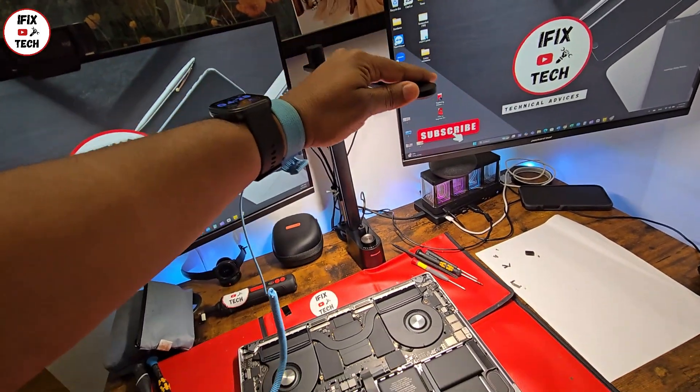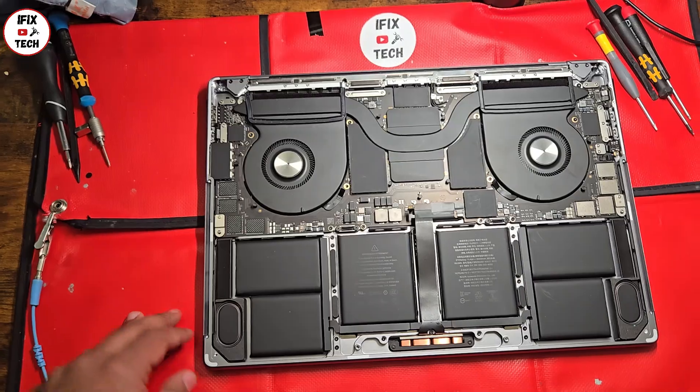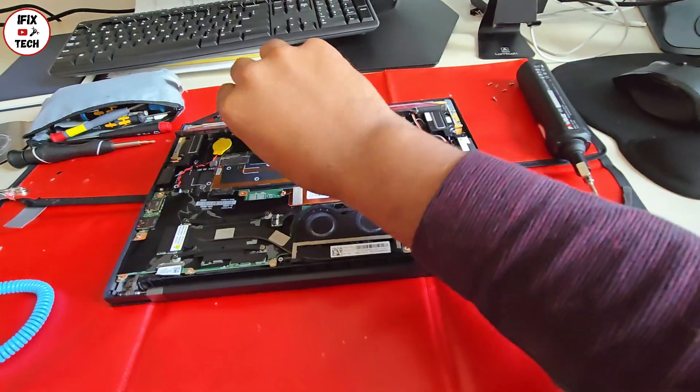I love the build quality — it really doesn't feel cheap. You can tilt it, the light is really strong, and it's perfect for a desk. It will help me a lot fixing computers. Now let's get back to the repair. To remove the battery you only need to lift it.